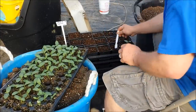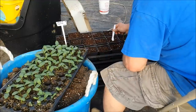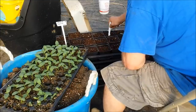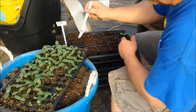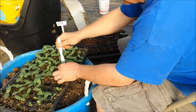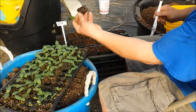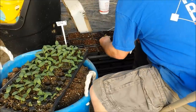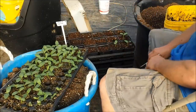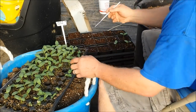Basically what I do is I kind of make a little hole here about the size of one of these cells. I'll do a few of those, and then just slide a knife down inside the cell and pull it out - it comes out with the root ball attached. And I don't do anything fancy with it, just stick it down in the hole. And that's it.